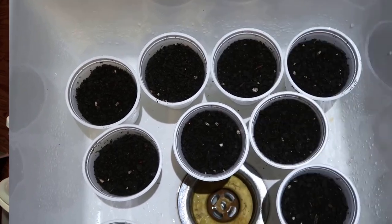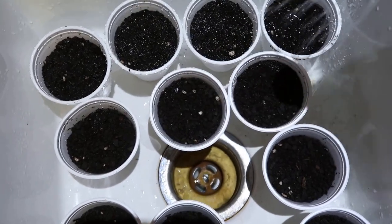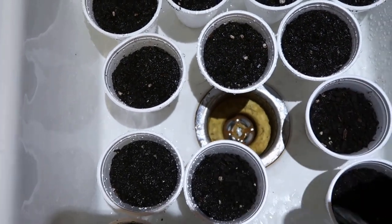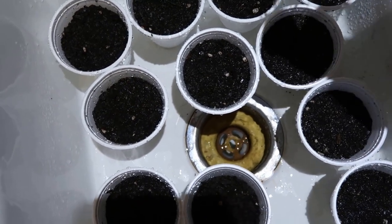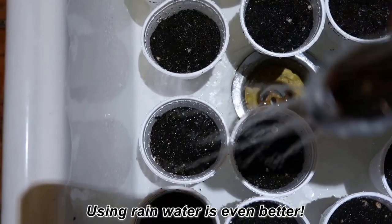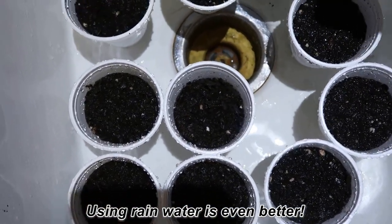Next I put the cups in my sink and go through with my sprayer, soaking them down real good. I just fill them up until the water soaks the soil really well, and the excess water runs out in the sink. That way they get a good moist start.